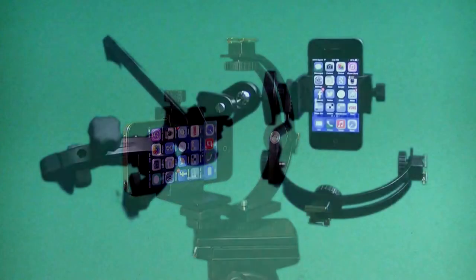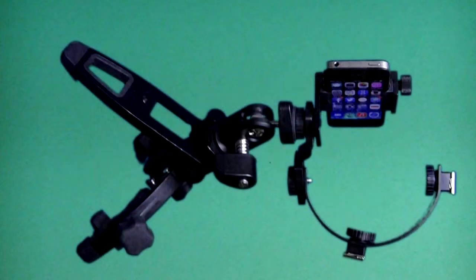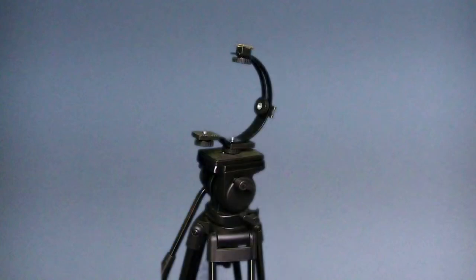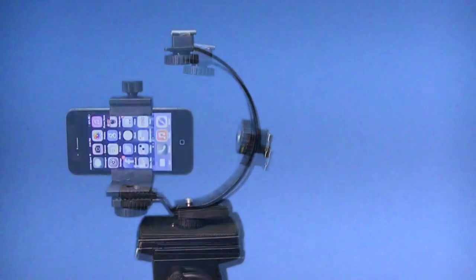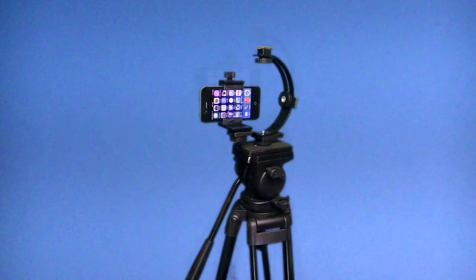a handheld unit or can be attached directly to a tripod with a quarter-inch 20 thread. Smart Bracket C-shaped camera bracket from American Recorder Technologies.